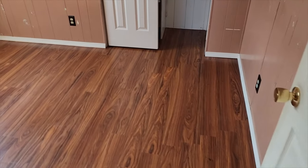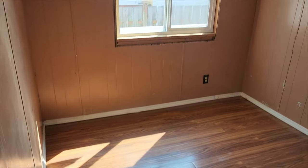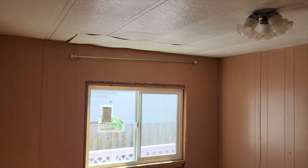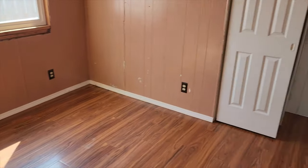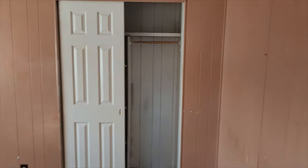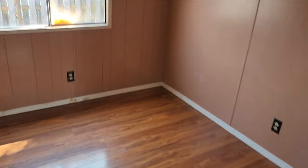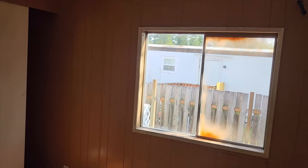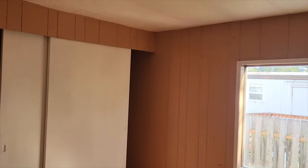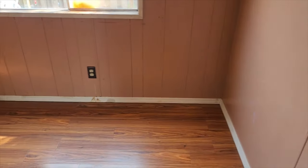Walking down the hallway we have the first room - we'll call this the front bedroom. Really the only thing this one needs is the ceiling repaired, some window trim, new baseboards, and paint. The second bedroom is pretty much the same thing. That window needs to be replaced - I have one out on the driveway - and this one just needs a little bit of paint.